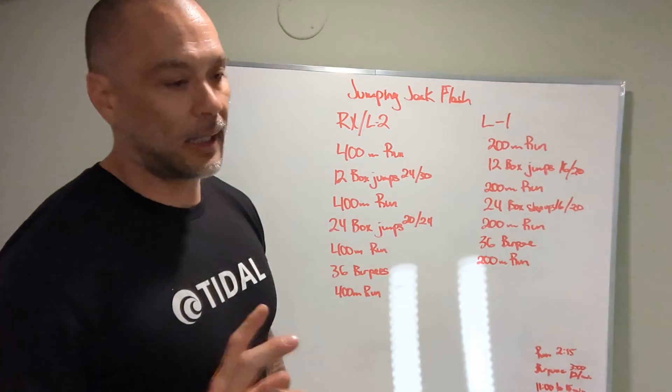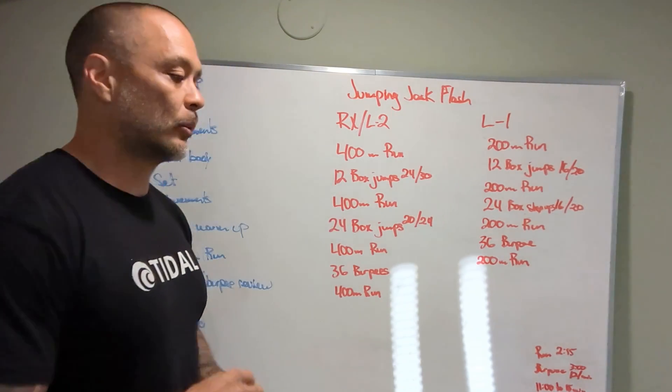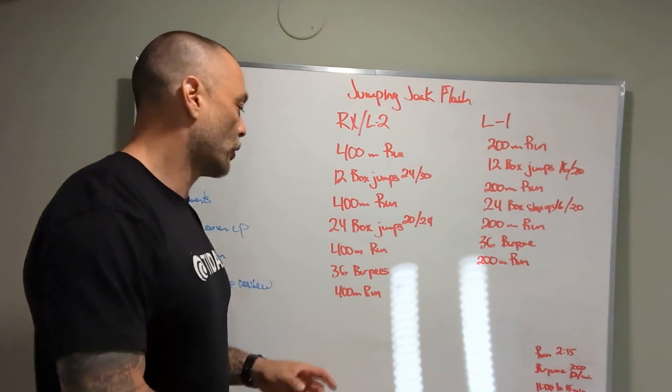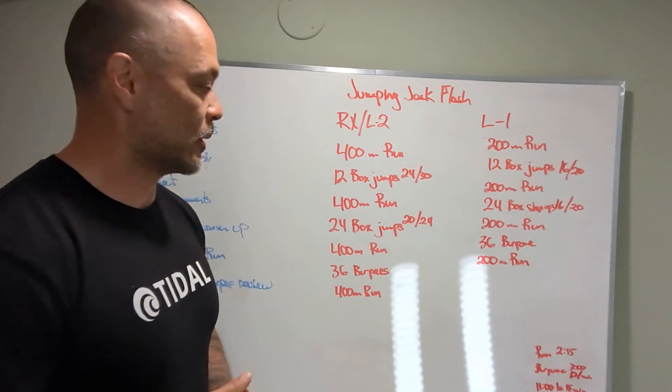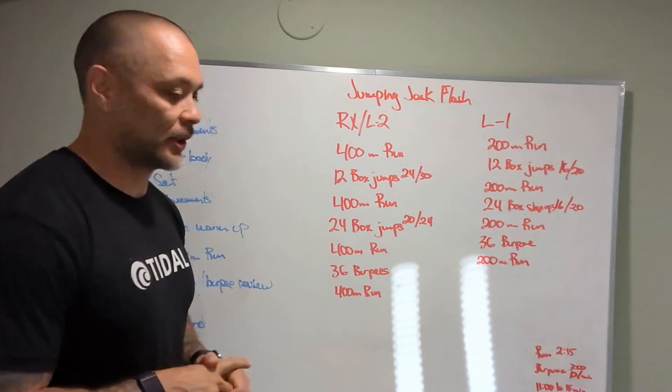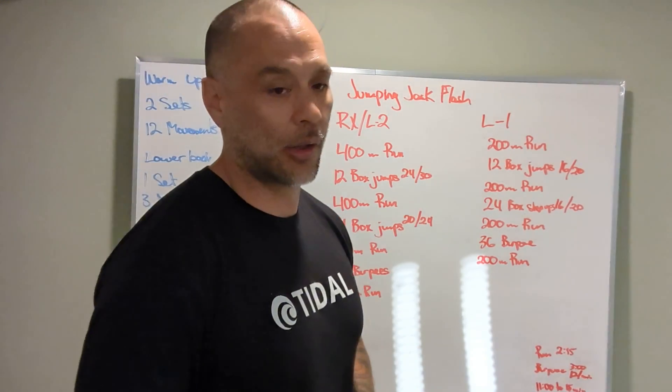Then come back for 24 regular-height box jumps — cycle through them quickly. Back out on the run; legs will be stiff again, so work it out the first 25 meters, then go for it. Then 36 burpees — just grind. We all know how to do burpees, we all know they're a pain. Hit the deck, stand up, jump, clap, done. Get out on that last run and just go for it.